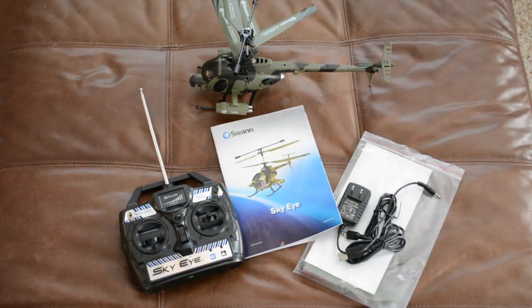Inside the packaging you'll get the helicopter itself, the controller, an instruction manual, a recharging cable, and a USB cable to transfer video and still images to your PC. Note this helicopter does not work with Mac — it's only meant to work with PC. A few extra goodies are included in the pouch: a helicopter landing pad, extra rotor blades, and a screwdriver for installing the batteries in the controller.